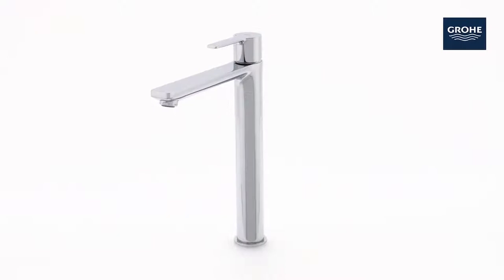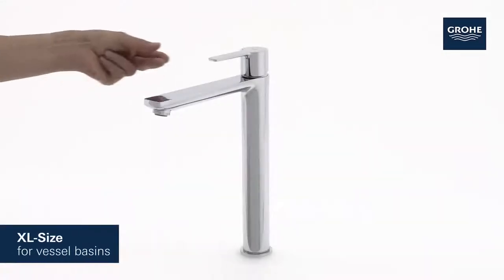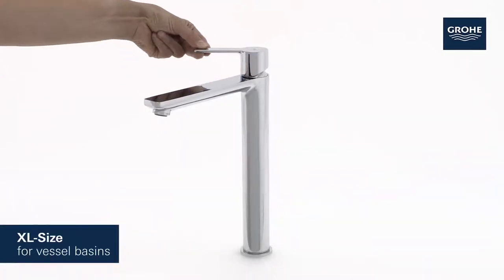Minimalistic design meets maximum comfort in this Grower Lineari Basin Mixer. Its extra-large size makes it the perfect tap for vessel basins.